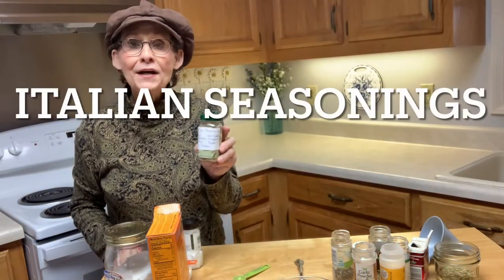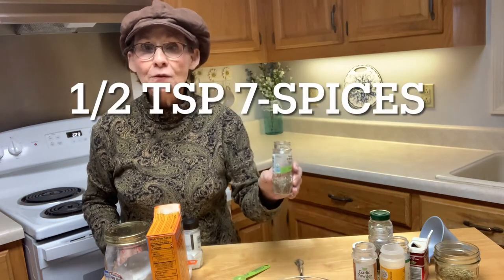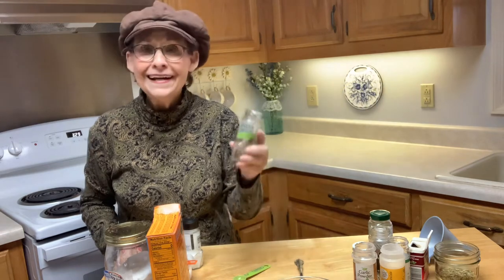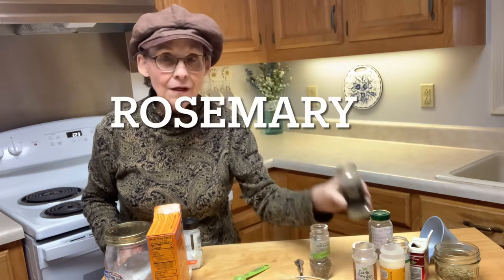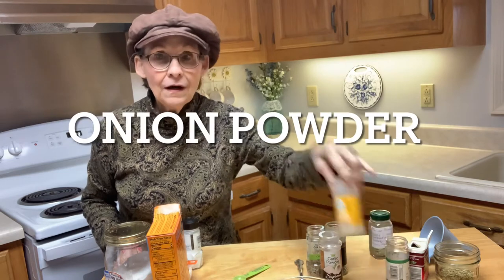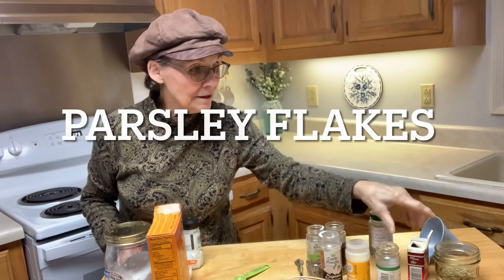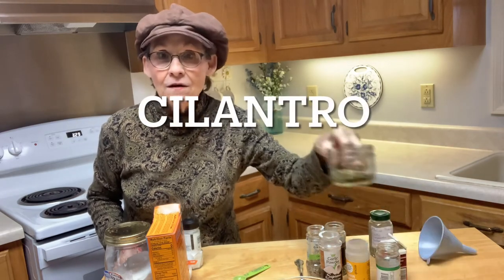I have been making my own Italian seasoning for a while now and I'm going to share that recipe with you. I'm going to use a half a teaspoon of seven different spices: oregano, rosemary leaves, garlic powder, onion powder, parsley flakes, thyme, and cilantro.